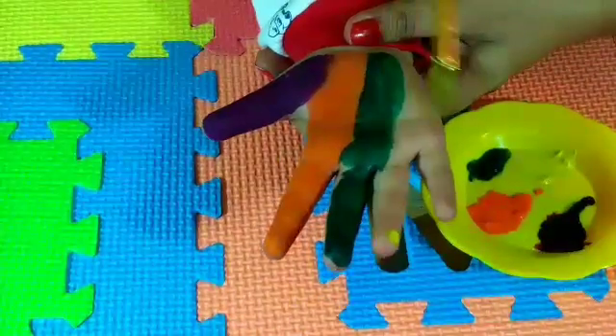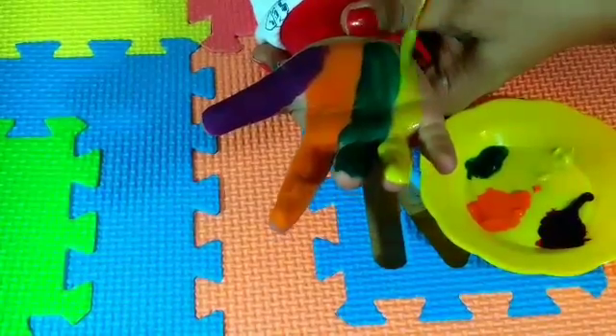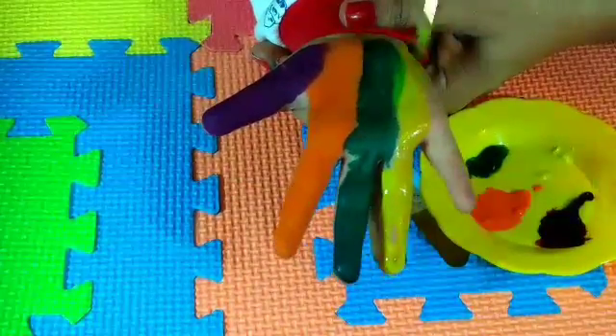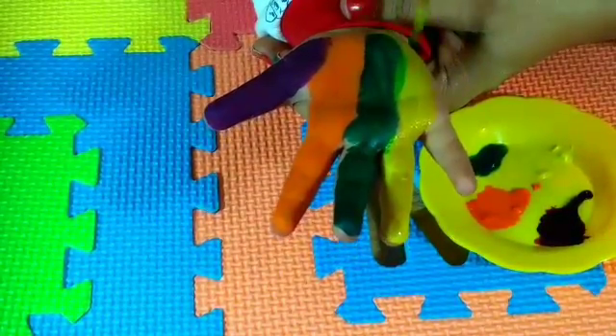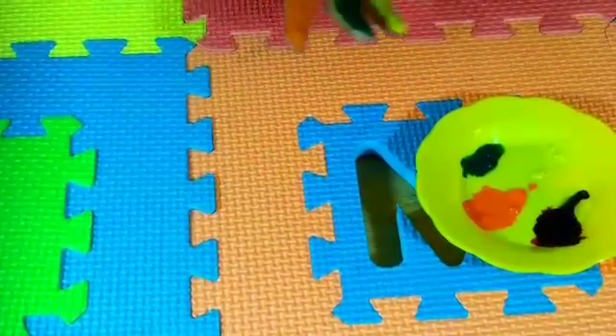Yellow, yellow color, yellow color, where are you? Here I am, here I am, how do you do?